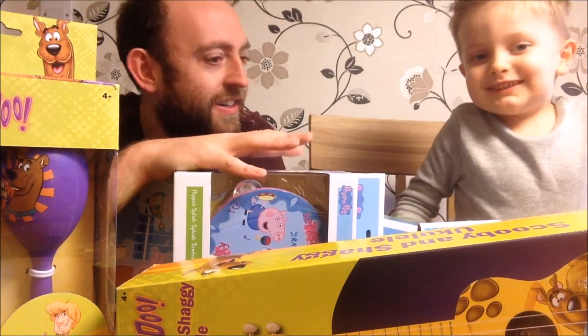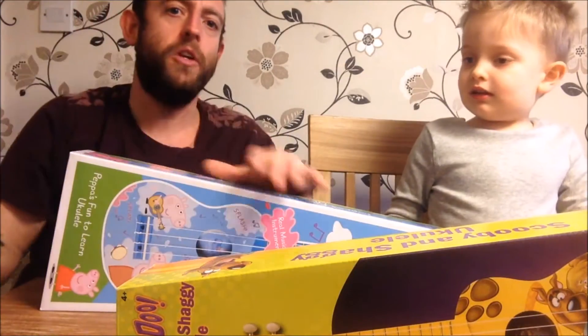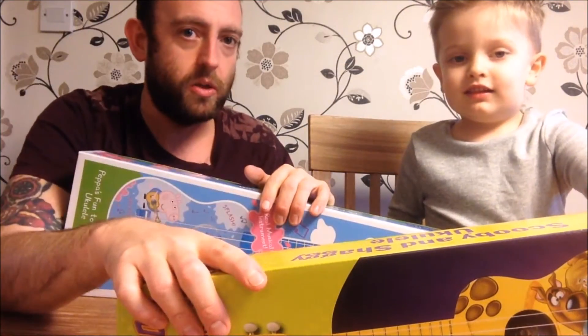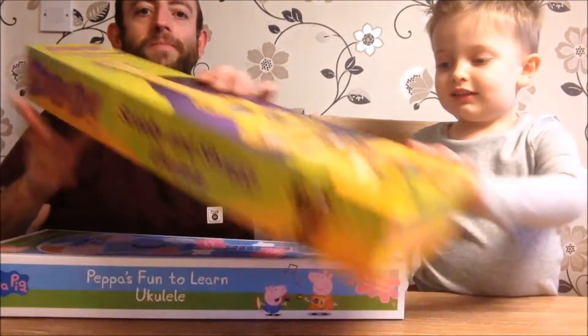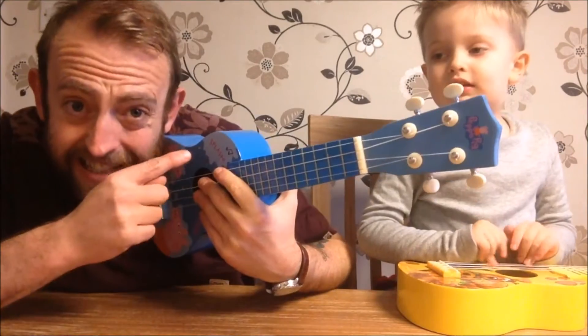Let's open the box and see what's inside. So today we're going to show you these ukuleles and we're going to get this guy started on the ukulele today, and we're going to get you guys started on the ukulele as well. Do you want Pepper or do you want Scooby and Shaggy? Scooby! Cool. So these ukuleles have been sent to us — thank you very much guys.